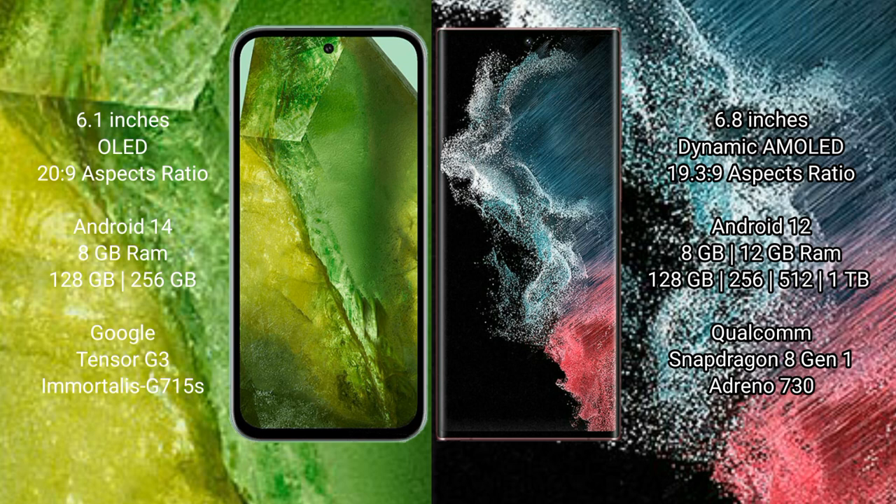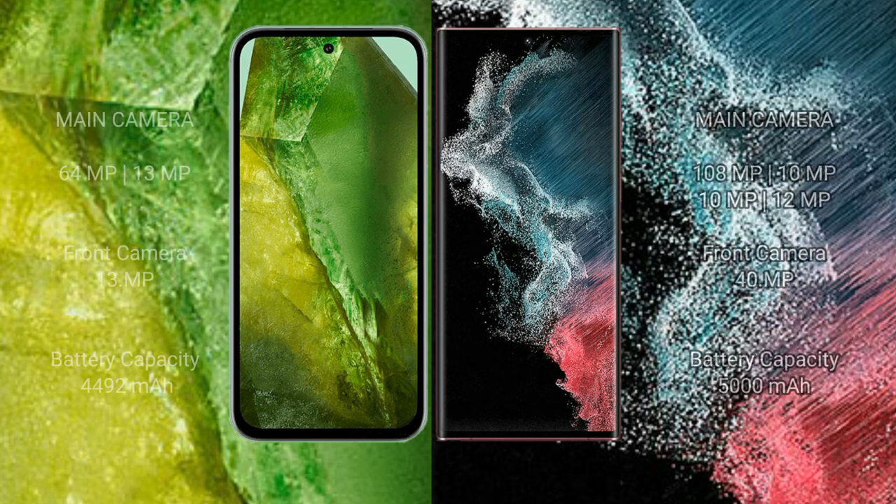Google Pixel 8a comes with 8GB RAM and 128GB or 256GB internal storage, powered by the Tensor G3 processor with an Immortalis GPU. Samsung Galaxy S22 Ultra comes with 8GB or 12GB RAM and 128GB, 256GB, or 512GB internal storage, powered by the Snapdragon 8 Gen 1 processor with an Adreno 730 GPU.